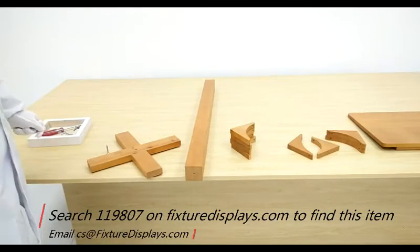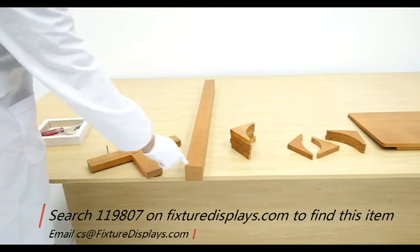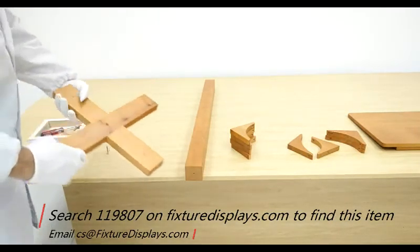If you have any questions, we're here to help. Email us at cs.charleysam@FixtureDisplays.com.